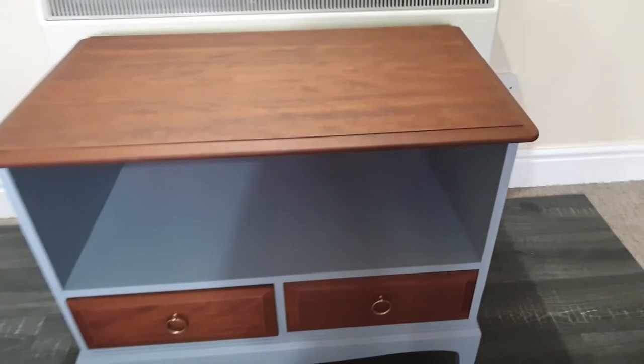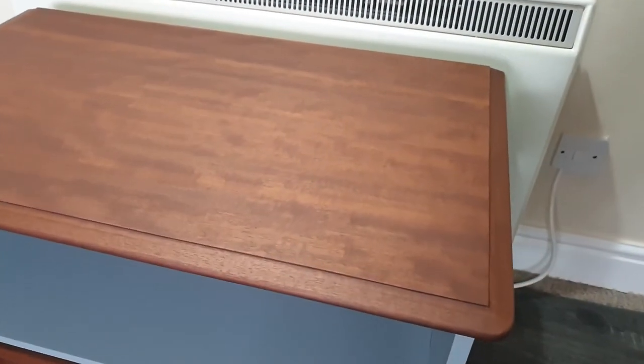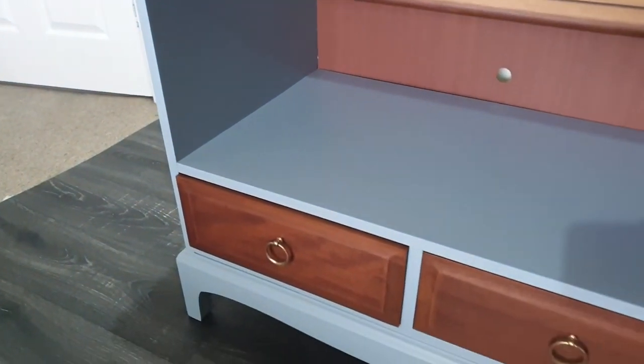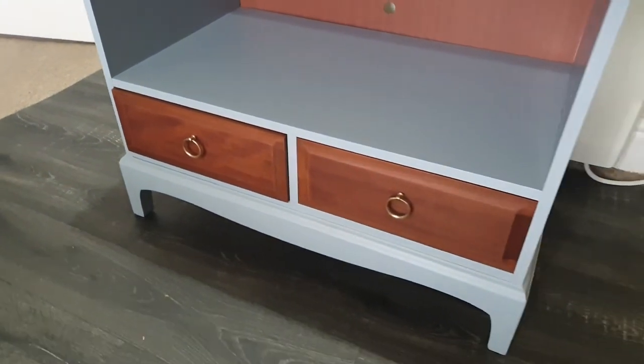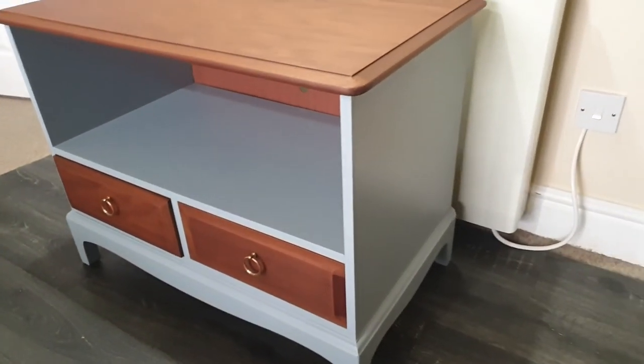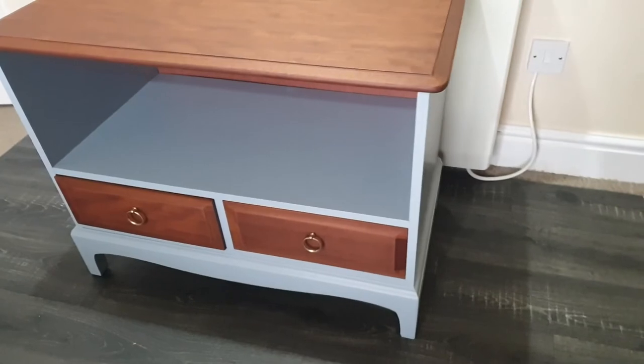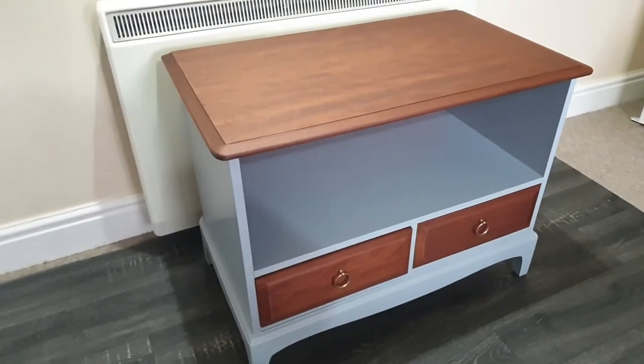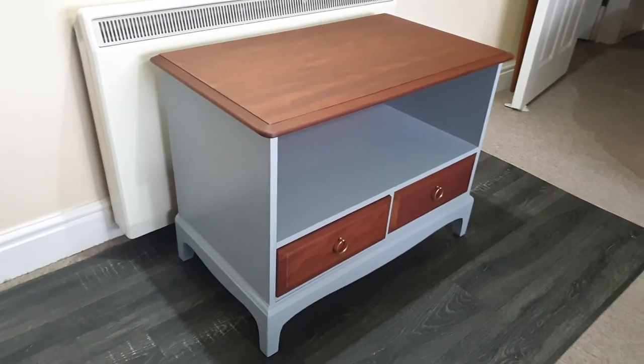And here is the finished piece. I really like how the wood complements the colour of the paint. I hope you enjoyed this video and if you did please give it a thumbs up and don't forget to subscribe because we're going to be coming back with more and more videos. Until next time, I'll see you later.